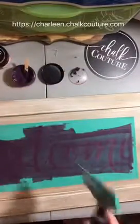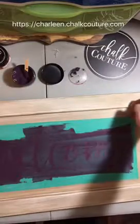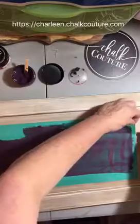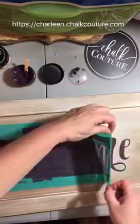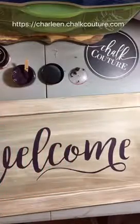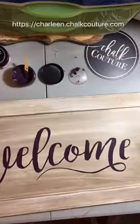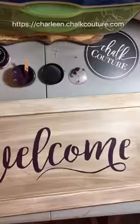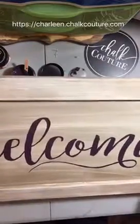And drum roll please — pull it off! Oh yeah, like that! That looks really, really pretty. So there you go — there's my welcome sign on my distressed cabinet door.